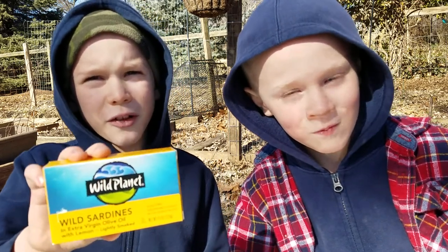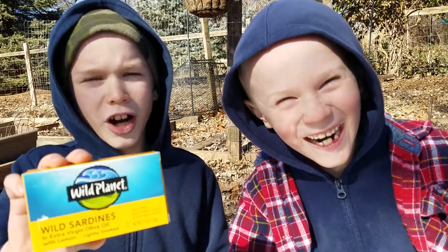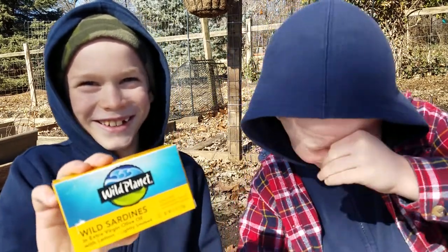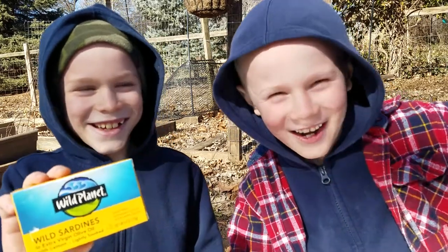Welcome to another episode of Jacob and David or whatever. I'm Jacob. And I'm David.